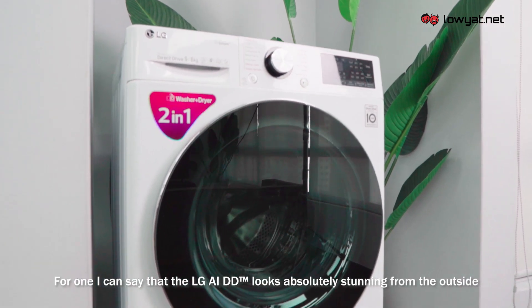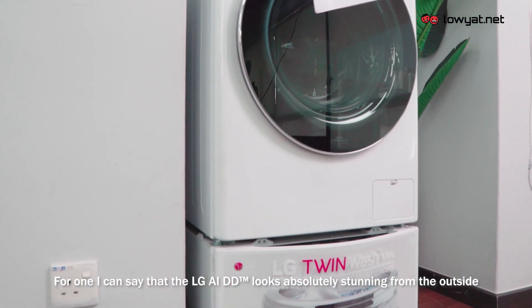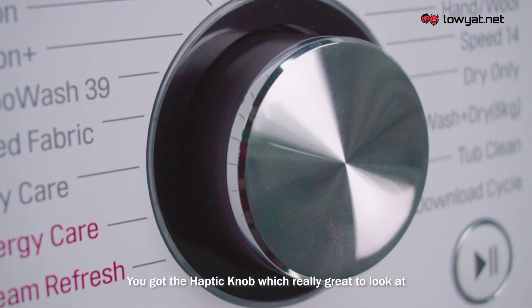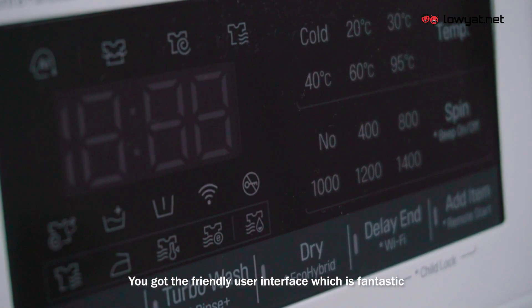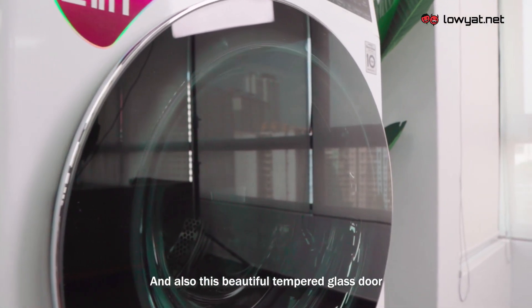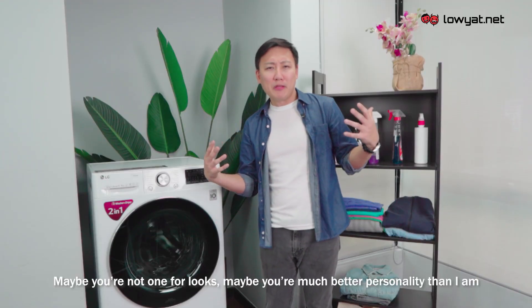The LG AIDD looks absolutely stunning from the outside. You've got the haptic knob which is really great to look at, a friendly user interface which is fantastic, and this beautiful tempered glass door.